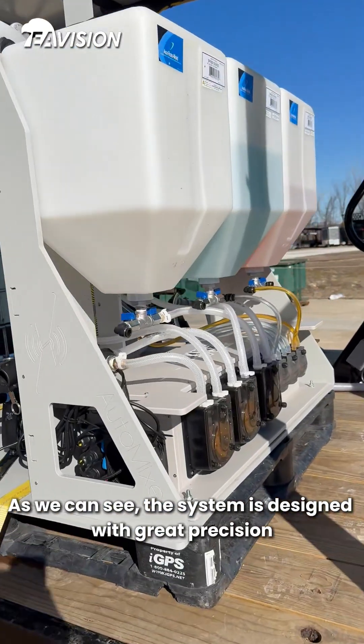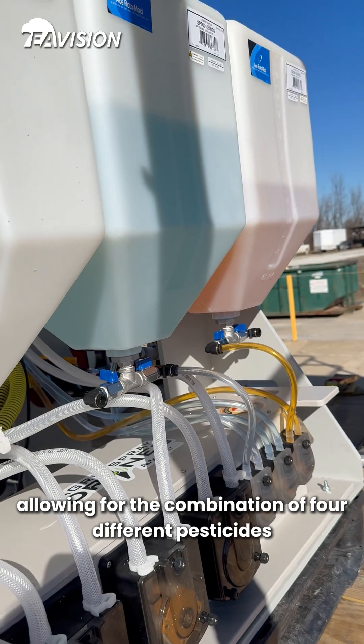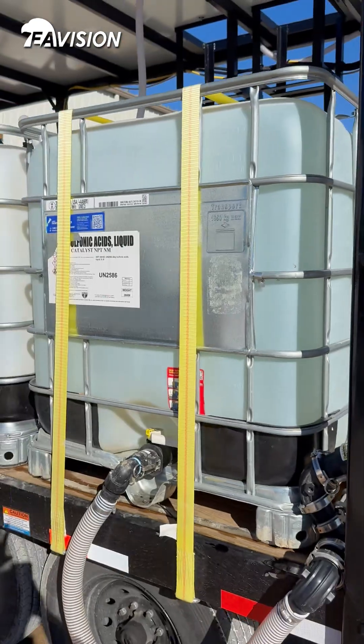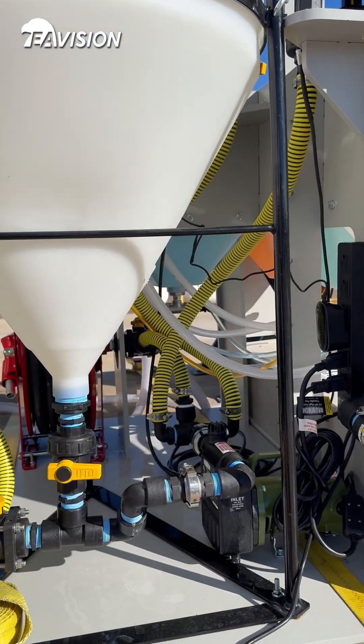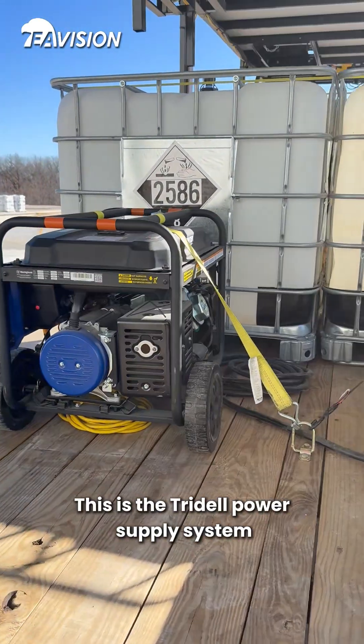As we can see, the system is designed with great precision. Here, there are four chemical tanks. At the bottom, different water pumps are used to mix and blend the chemicals. This is the water tank, which supplies water to the mixing barrel through pipes. The chemicals from the tanks are mixed with water here. This is the Tridel power supply system.